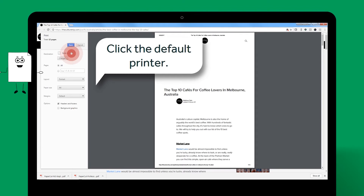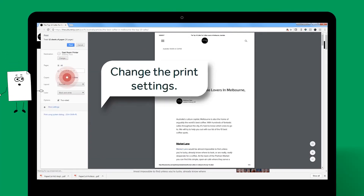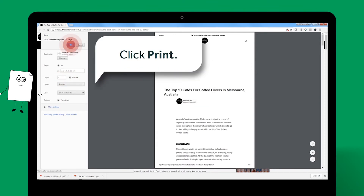The default printer is displayed in the Destination field. To change the printer, click the default printer and select Print Repros from the list. From here you can also change the print attributes. Now click Print.